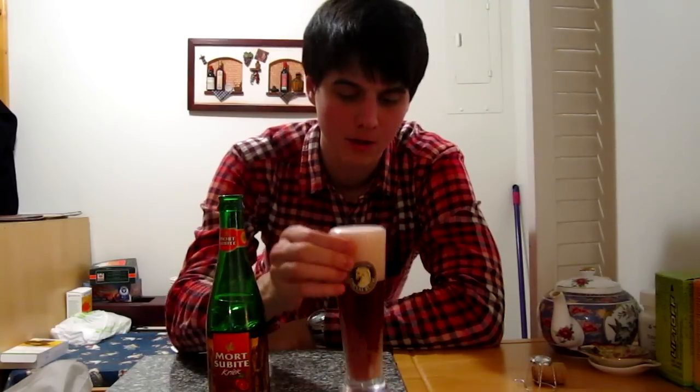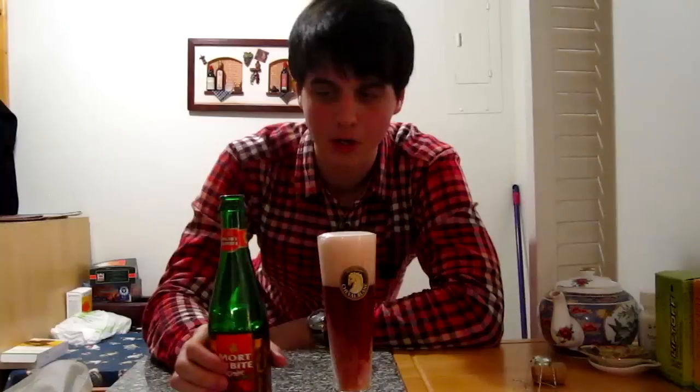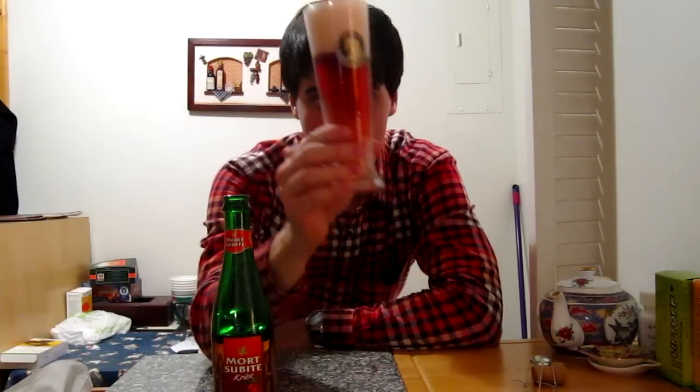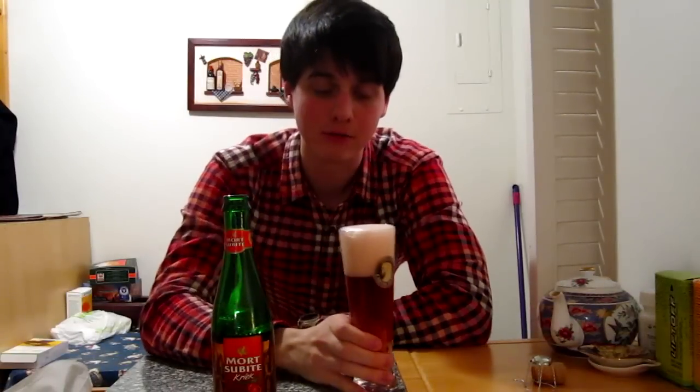Very fizzy pinkish kind of head, which is fine for lambics — they're very carbonated, bottle-conditioned beers, so that's what you get. Nice ruby color. Not entirely see-through but quite transparent nevertheless.